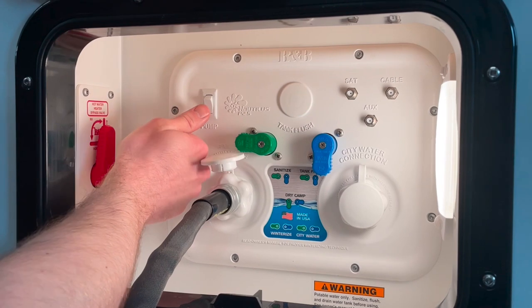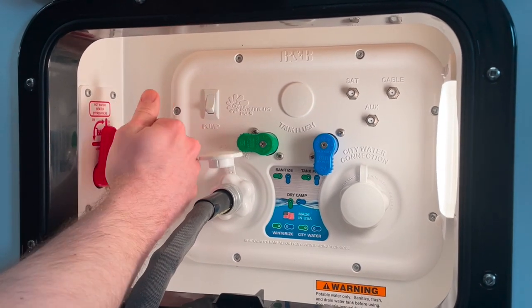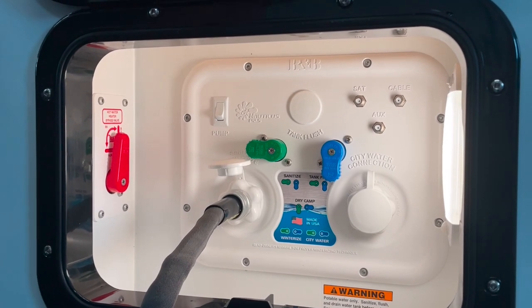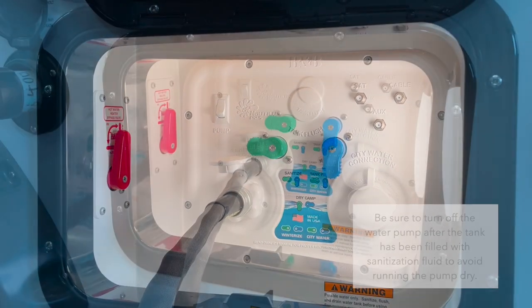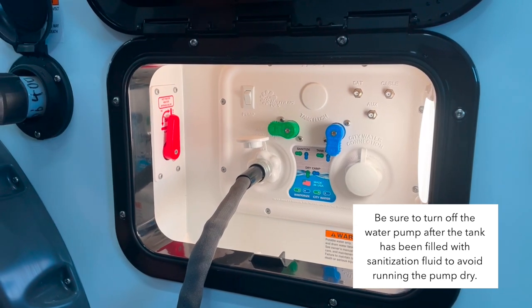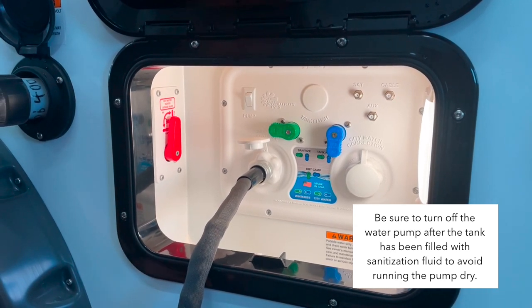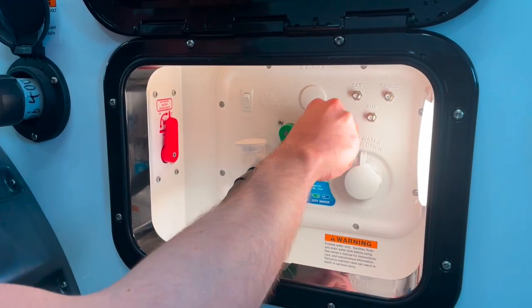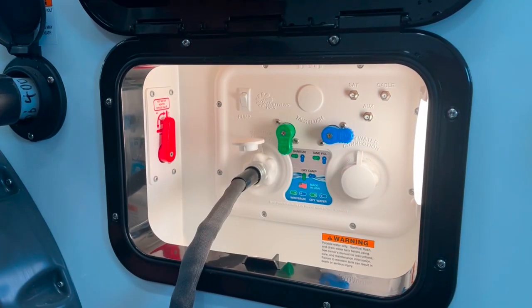Go ahead and flip your water pump switch and it should start pulling your bleach solution from your container and filling your fresh water tank. Once you've got your tank full of sanitization fluid, go ahead and put the Nautilus into dry camp mode. This way we can pull the bleach solution out of the tank and up through all of our fixtures.